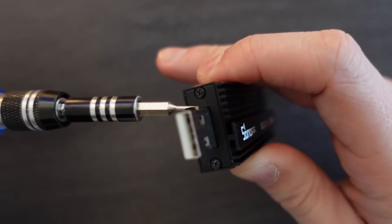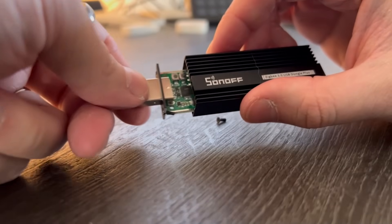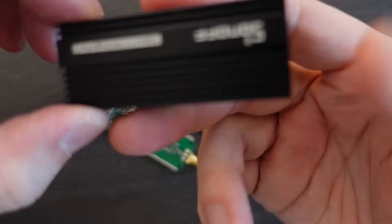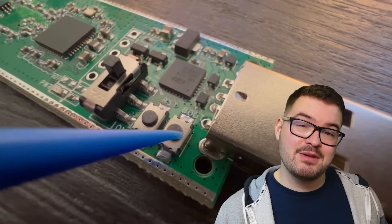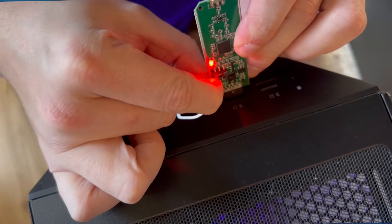Next up we're going to disassemble the dongle — it's just a simple case of removing the two screws and carefully sliding it out of the metal enclosure. On the main board you'll see two buttons: a reset button and a boot button. It's the boot button we need to press and hold in order to get into bootloader mode. We're following the method where we physically press and hold that button, then as you're holding it down you're going to plug it into your machine.